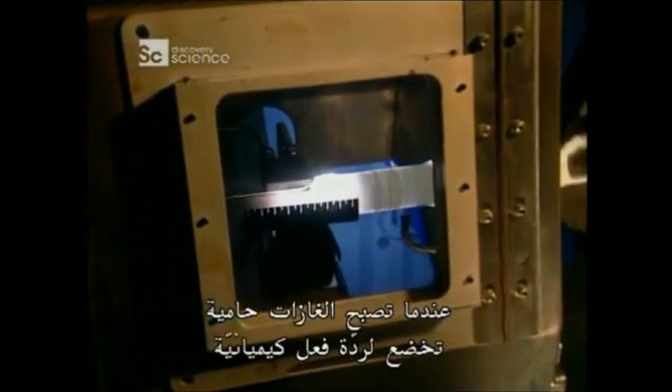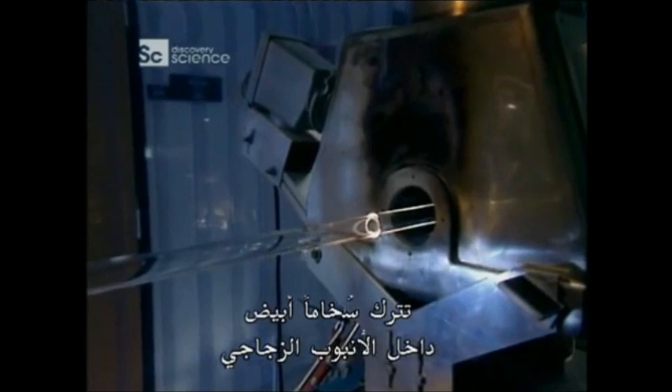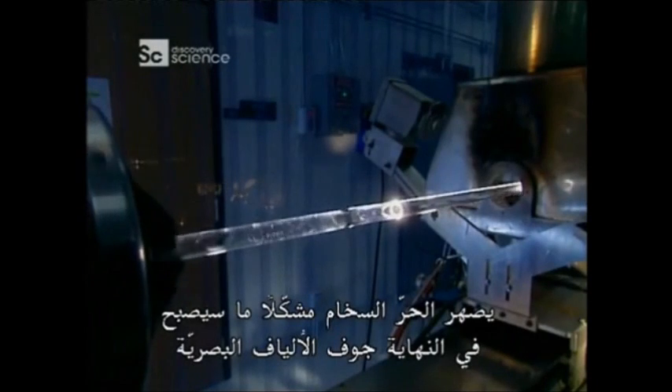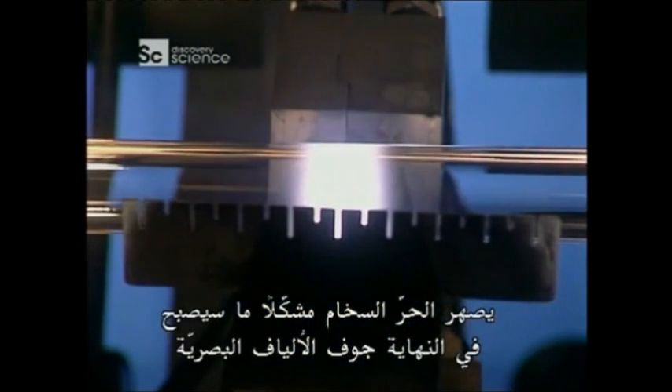As the gases heat, they undergo a chemical reaction that leaves a white soot on the inside of the glass tube. The heat fuses the soot, forming what will eventually become the core of the optical fibre.